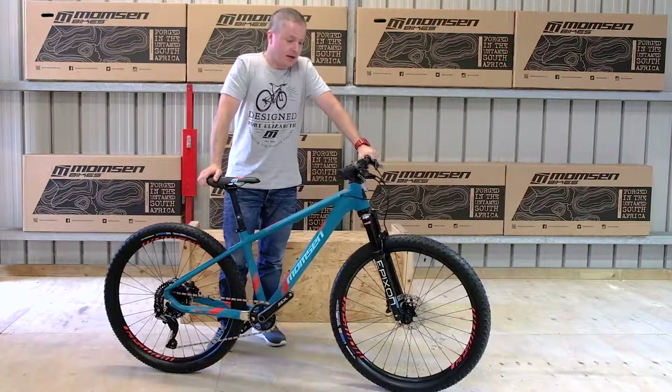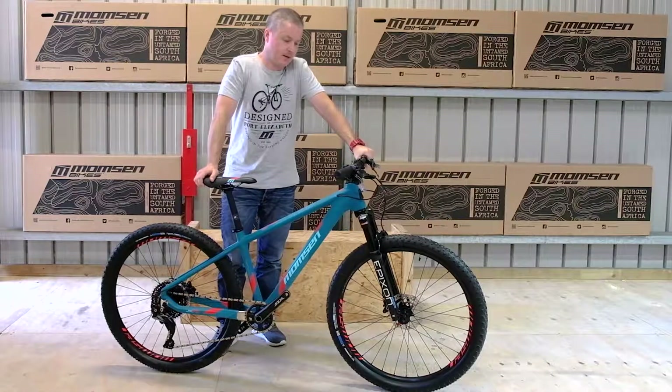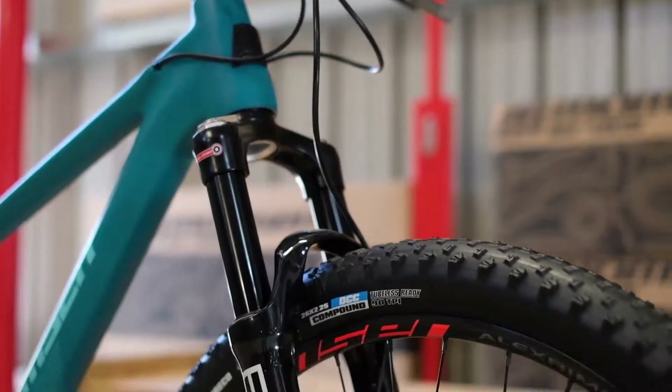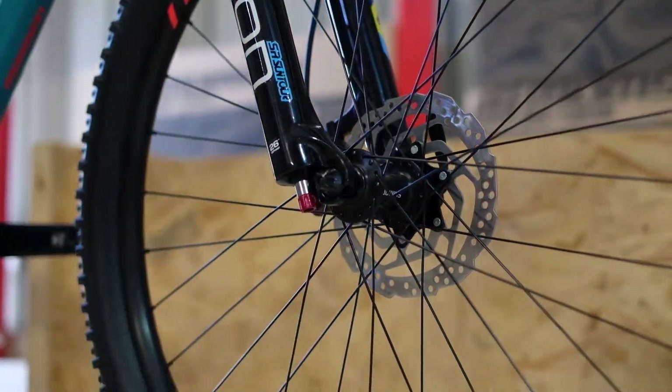Hi, I'm Victor Momsen from Momsen Bikes. Today I'd like to introduce our flagship junior race bike, the JSL 60 Carbon. It's a full carbon 26 inch wheel hardtail and it's the flagship in our JSL range.